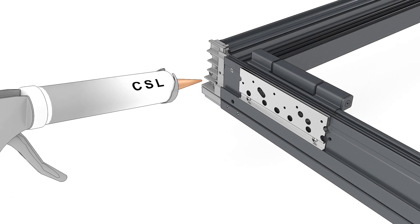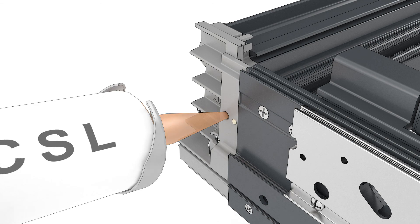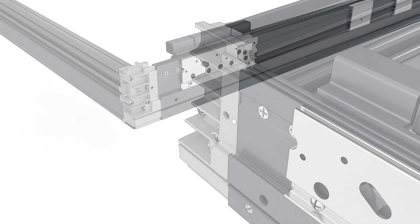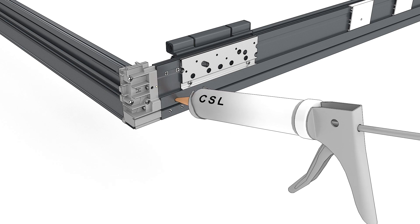At the sill, inject the provided sealant into the sill corner key until sealant comes out of the adjacent hole. Insert sealant into the hole next to the nail fin kerf until sealant comes out at the sill corner key.